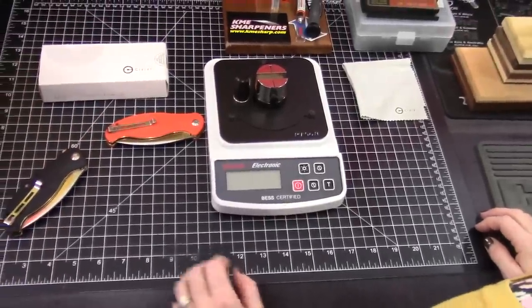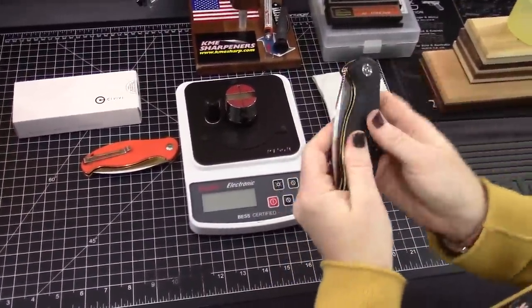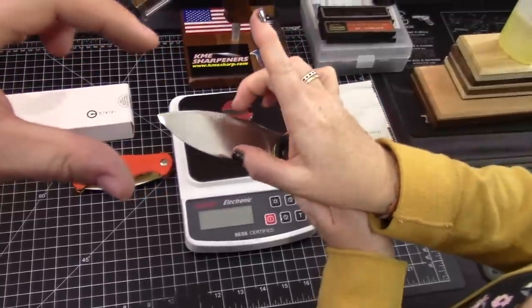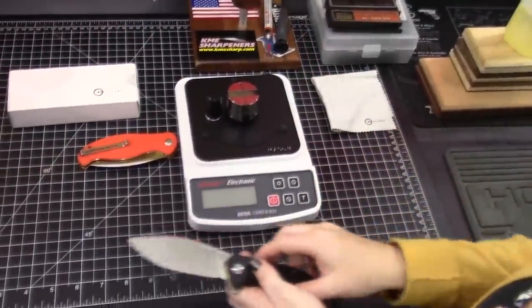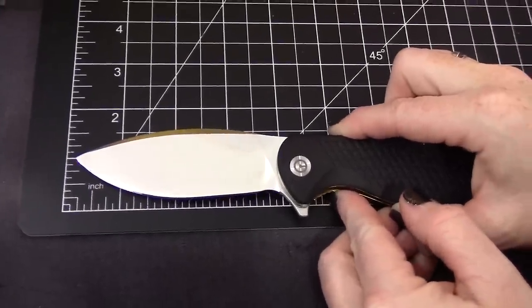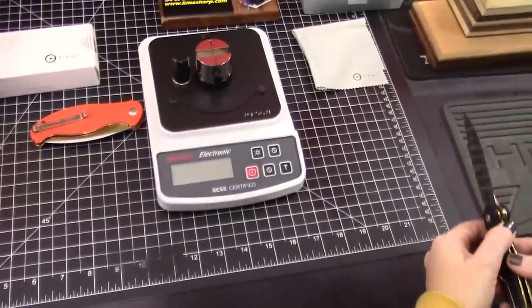What are you getting for $42.50? Well, it's kind of a big blade — 3.75 inches — and it's tall in this dimension. Kind of a curvaceous drop point, isn't it? We'd need a normal knife next to us for a proper comparison.